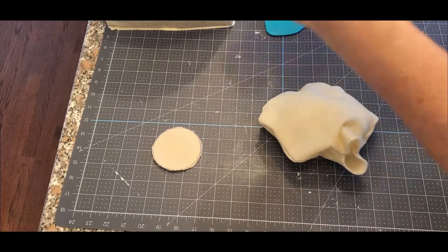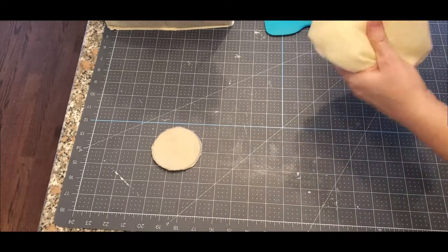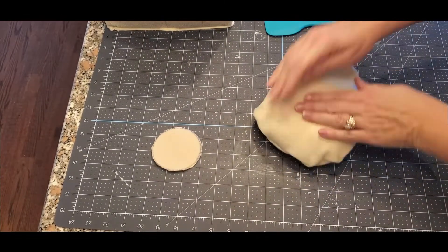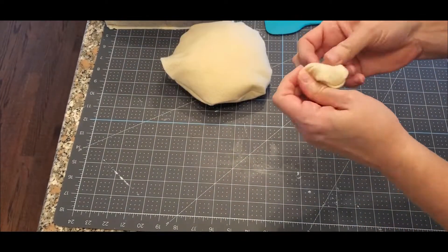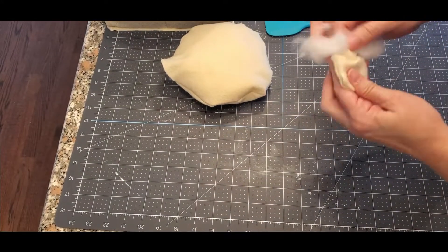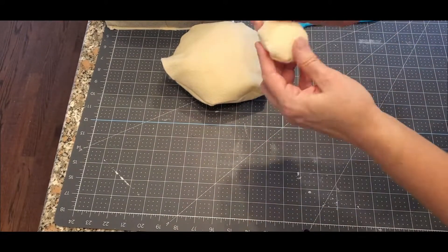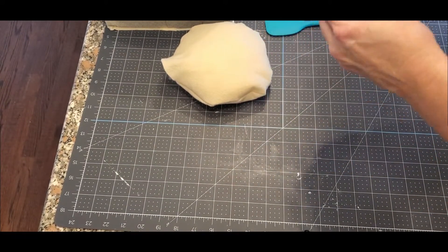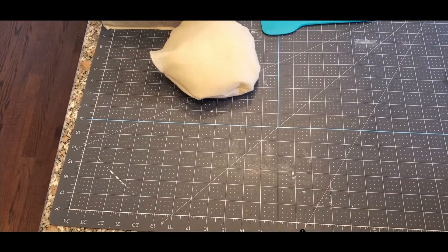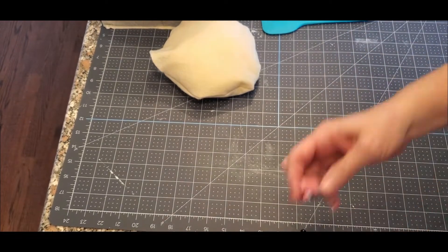We're going to stuff it kind of loosely, not super full, kind of like a big thick pancake. I'm just folding it down and in and then hot gluing it. Try to keep it again as round as possible because this is going to be his nose.